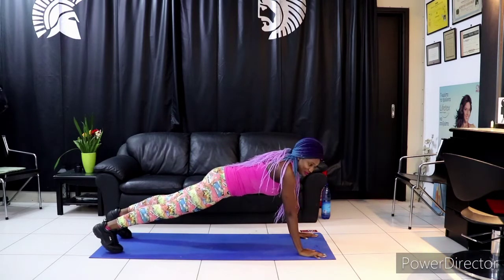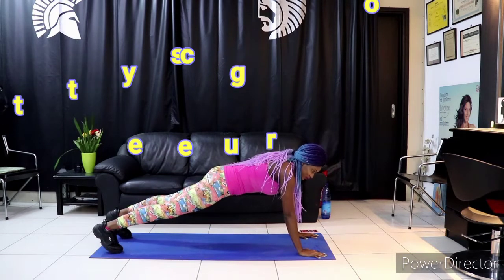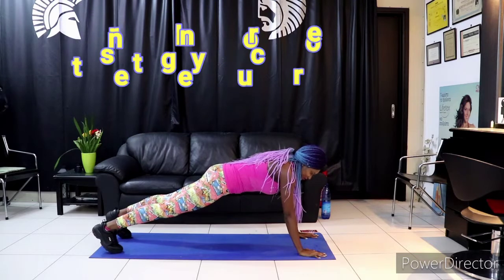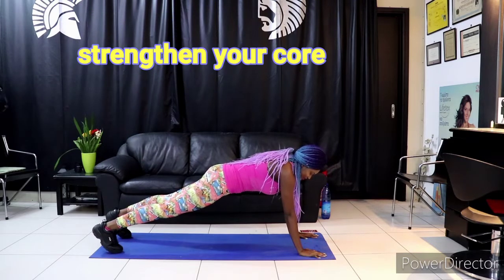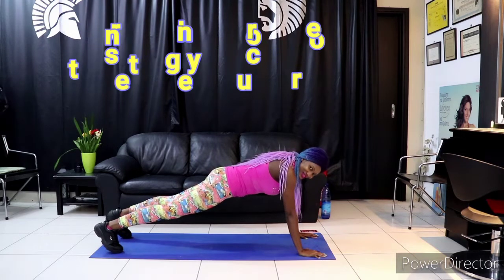So if you're not sure what we're doing, we have a 30 days plank challenge. Plank workouts are a very good one — they help strengthen your core. As you know, our core is responsible for all the movements we do: bending up, bending down, lifting, and even dance. So a stronger core is a good move.